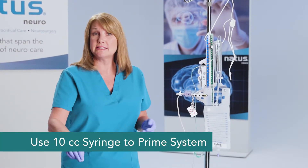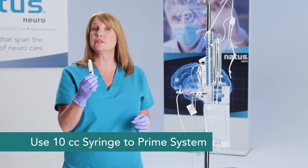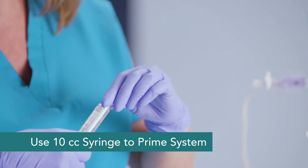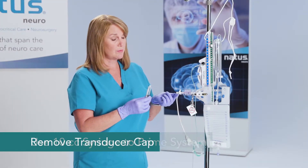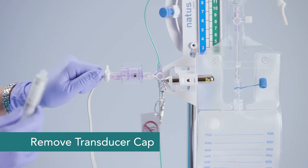You can use a 10 cc syringe, as long as it contains preservative-free sterile normal saline — this is what you'll prime the system with. I'm going to remove the cap at the end of my transducer and prime through the transducer.